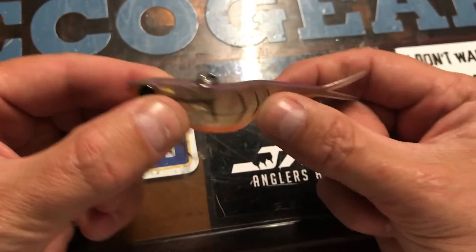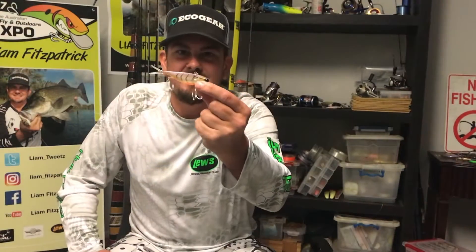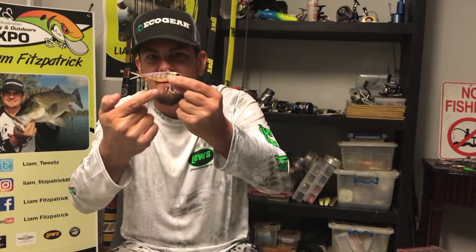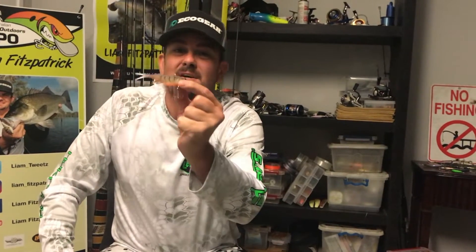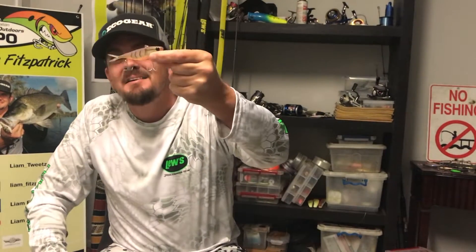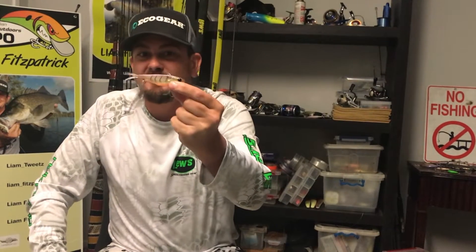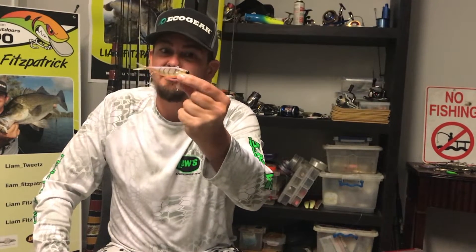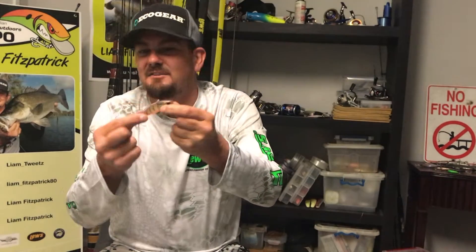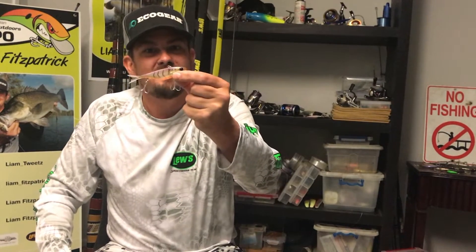The amount of vibration you get out of this bait now is so noticeable, it's ridiculous. Tackle hack number one — the Jackal Trans Am 95. We've removed that tungsten, we've limbered up that body, we've increased the vibration. That lure is now hacked, and it'll increase your catch rates. It definitely gives it more vibration. It's not something you have to do — that lure will still swim straight out of the box, it'll still catch fish. Like I said, it's just a hack, something you can utilise and add to your arsenal. It will improve your catch rates.